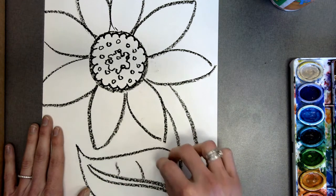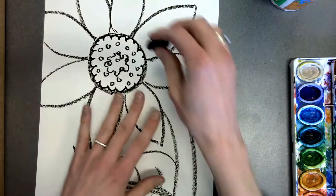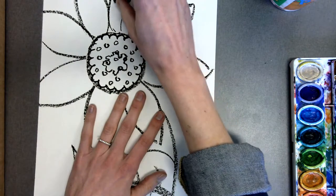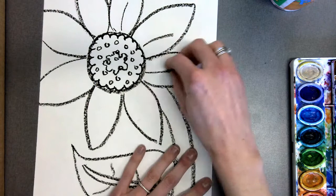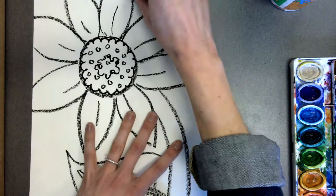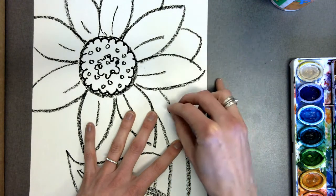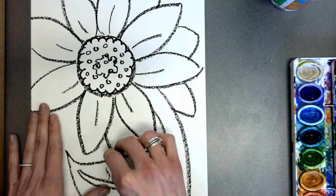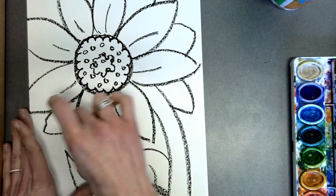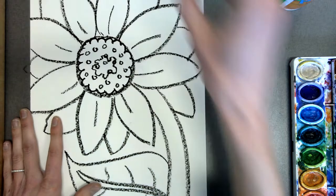I'm jumping right into oil pastel — I'm not using a pencil. Remember, there's no mistakes in art. If something doesn't turn out quite right, that's okay — just turn it into something else. Now I'm adding some little details in the petals. I'm also going to add another layer of petals tucked behind my first layer of petals. This will make the flower look so full and beautiful and give me more areas to paint.